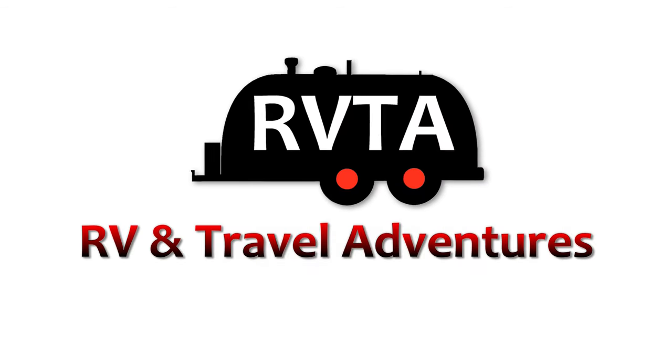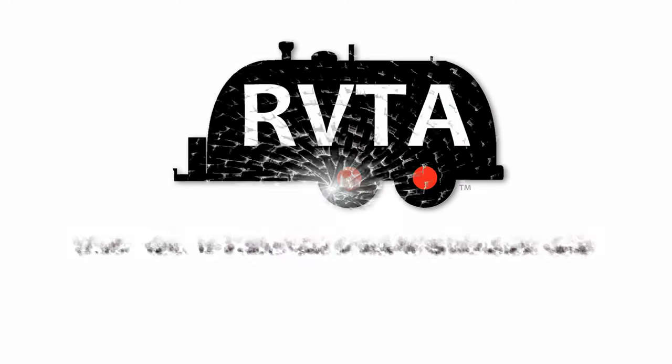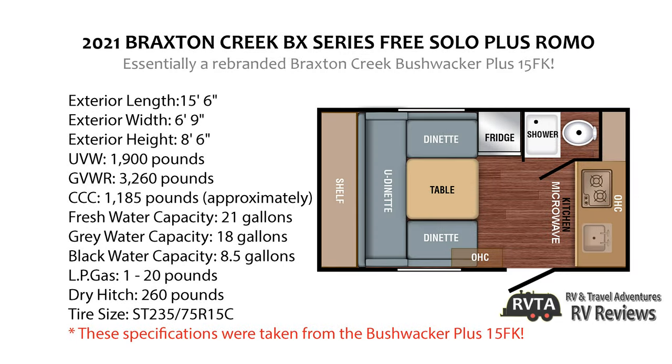Welcome to RV and Travel Adventures. My name is Jesus Manuel Menagarza. In this edition we explore something from Braxton Creek called a Free Solo Plus Romo. Right here we have the layout and some of the specs — you can pause this video at any time for your visual pleasure. By the way, these are the specifications for the Bushwacker Plus 15FK; I think it's exactly the same as a Free Solo Plus Romo.